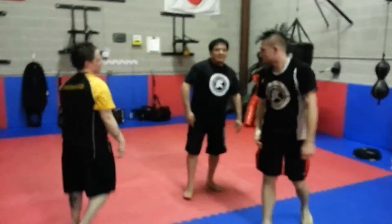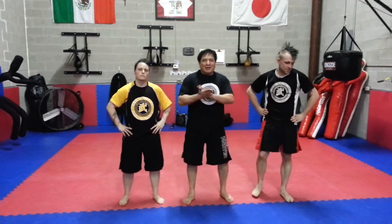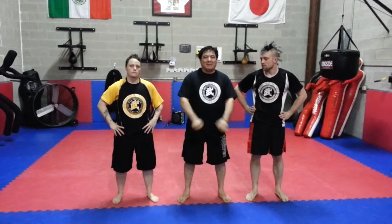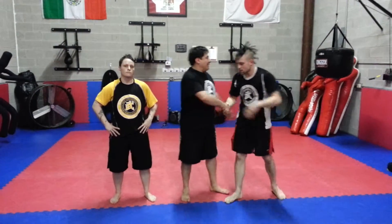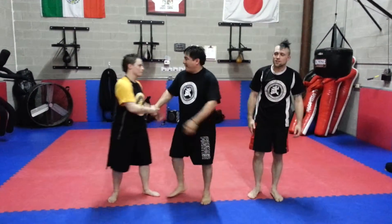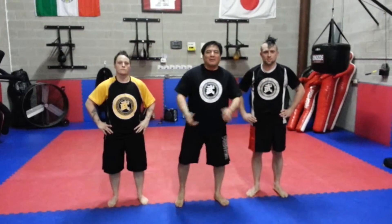Very good guys. So that's the way to escape Ronda Rousey's terrible armbar. If you want to learn more techniques about how to escape from that, this is the place — MMA Underground. Stop by to see us. Thank you, Dylan. Thank you very much. See you next month for another Move of the Month.